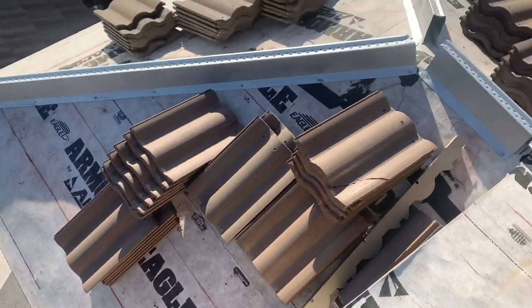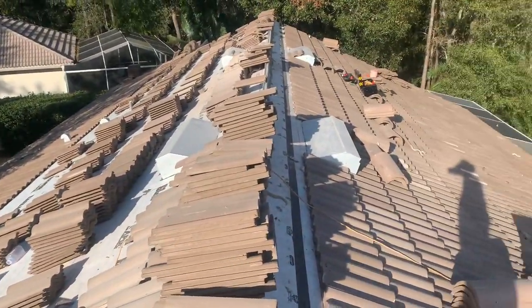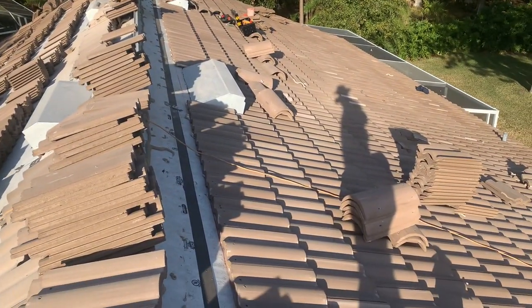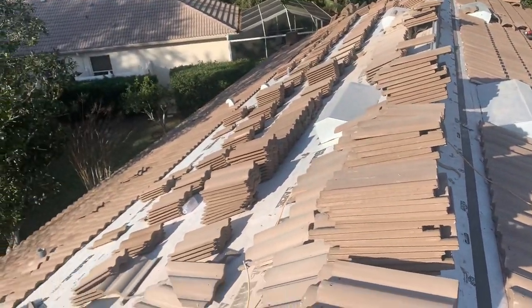Let me show you where they pop the lines here for their tile. They've made pretty good progress already on this roof system — only been on it a little over a day. They've installed the vents and they're lining everything up.